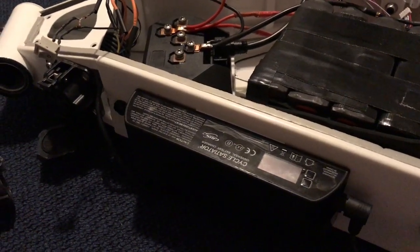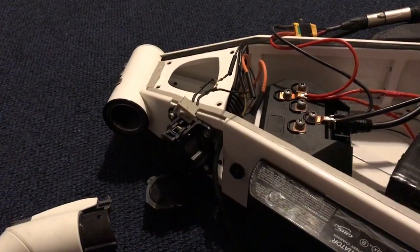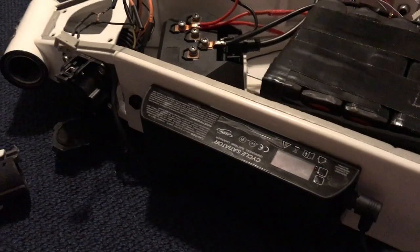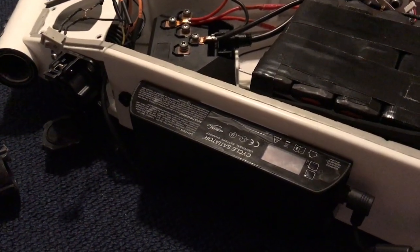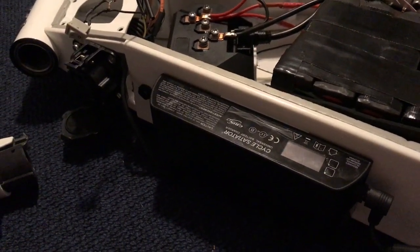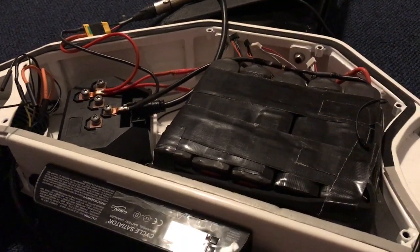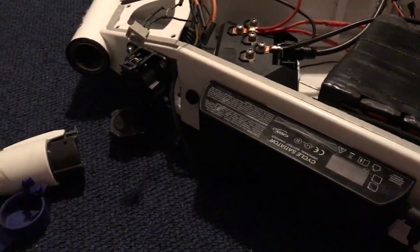As it stands right now, I just plug in the J1772 plug, flip the charging switch, and the Cycle Satiator takes care of the rest. Of course if you do this, you want to make sure and have a BMS hooked up to your lithium battery pack — if you're charging in public, it'd be really bad to burn down somebody else's car. My BMS is not yet installed — I fried it — but it will be installed before I use this in public.